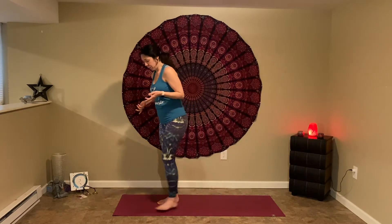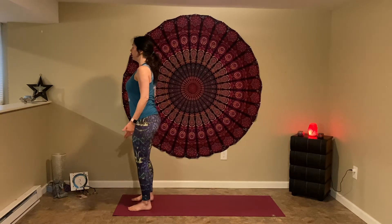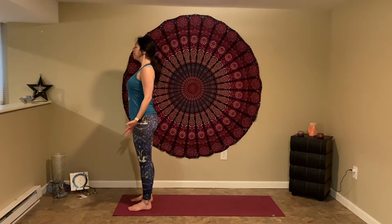We'll begin by coming up to the top of our space, at the top of our mats if you're on one, or just standing in a comfortable spot. Bring the feet about hip's distance here — about two fist widths. Find where you can have the feet almost below the hips with a softness in the knees as you stand tall. Take a moment, take a deep breath in, feel your feet on the earth, feel the crown of your head rise up, and a long breath out.